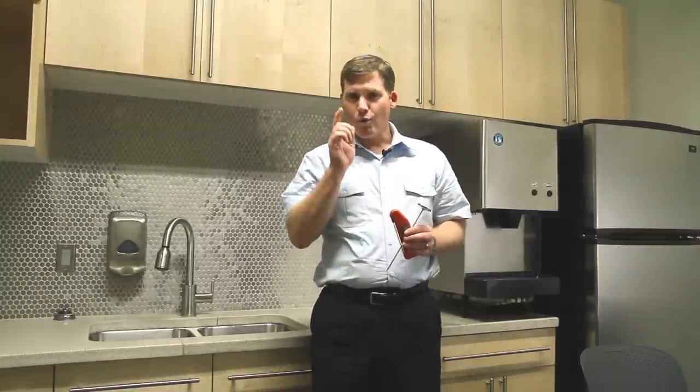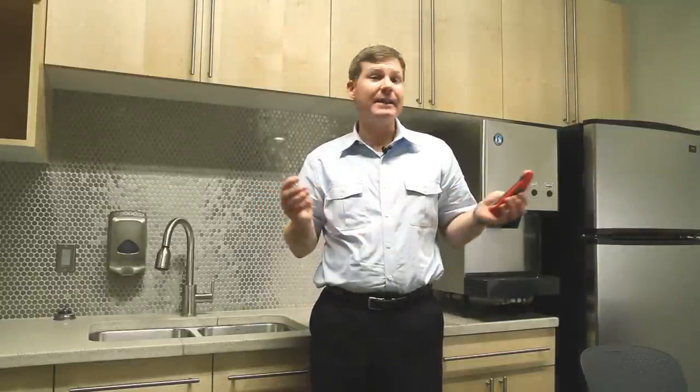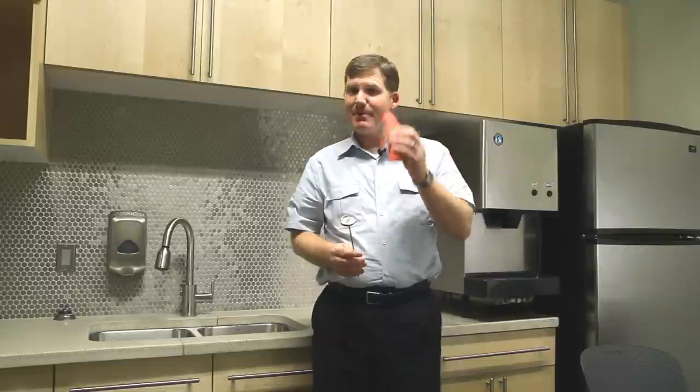Now everyone knows you need to calibrate your cooking thermometers regularly in order to ensure an accurate result, right? Wrong. Actually, dial thermometers like this need to be calibrated weekly, even daily, but this little baby right here was pre-calibrated at the plant and should give accurate readings for years without additional calibration.